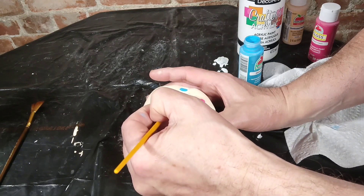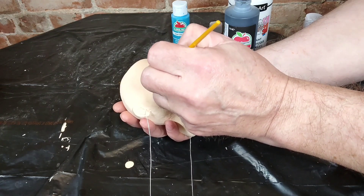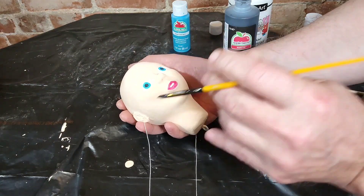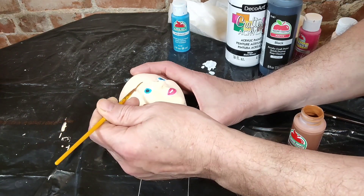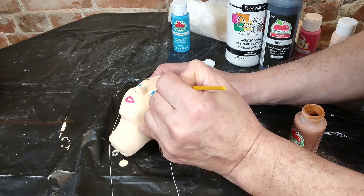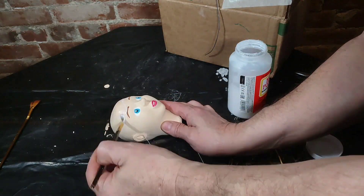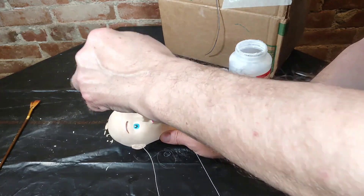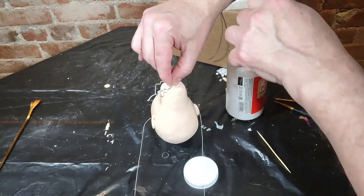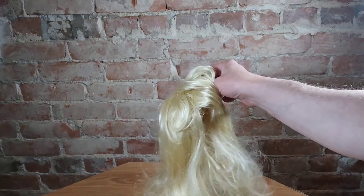I'm doing the eyes here — I've got the lips and the eyes. I wait for each part to dry before I add another part. I put the irises in the pupils and do the brows. When all that dries, I'm painting on some Mod Podge — I really love this stuff. It's a combination of glue, sealer, and finisher. I'm letting it dry here, hanging it up.